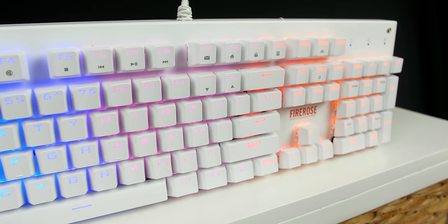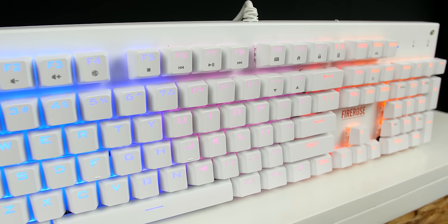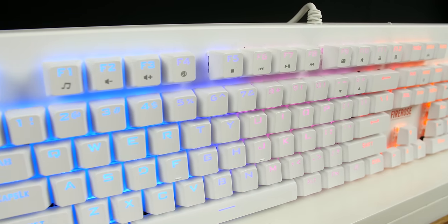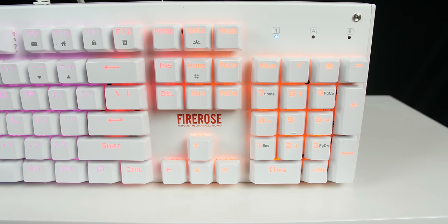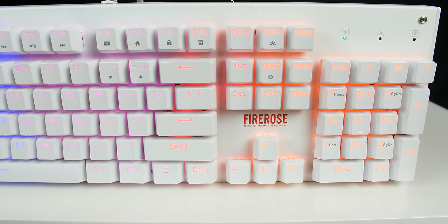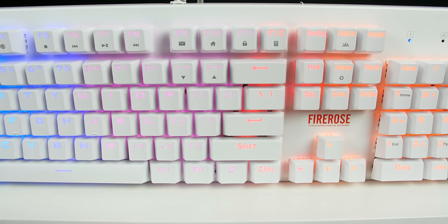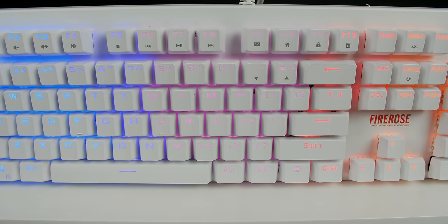I hope you enjoyed today's review. Please remember to leave a like and comment down below what you like about this keyboard, and if you had a choice would you get the black or the white version? My personal preference is the white version — something a bit different from all the keyboards I've had previously. Let me know in the comments. If you enjoyed this video, please leave a like, and we'll see you guys in the next video.